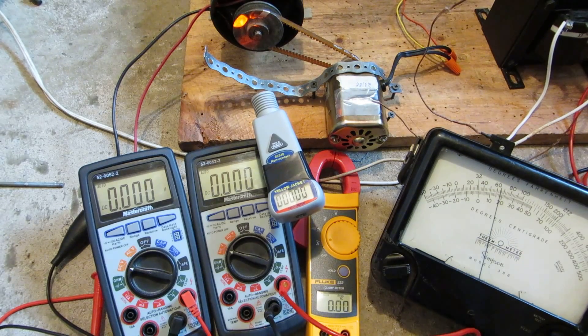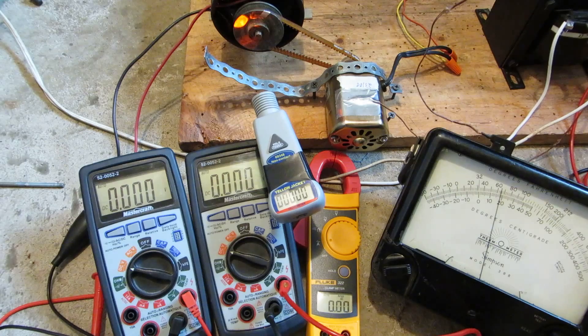Hey viewers, the first sewing machine motor up for test is the Kenmore 1. Unloaded, it does 23,100 RPM.